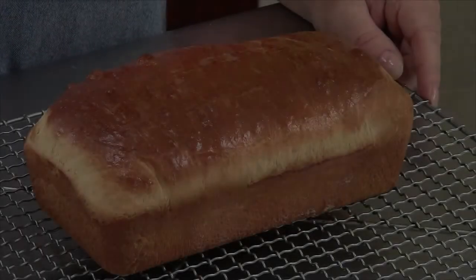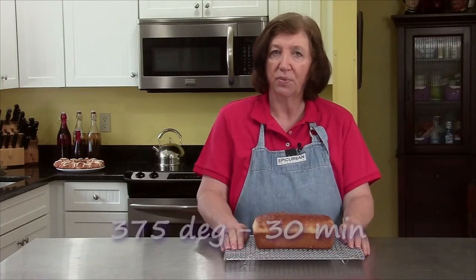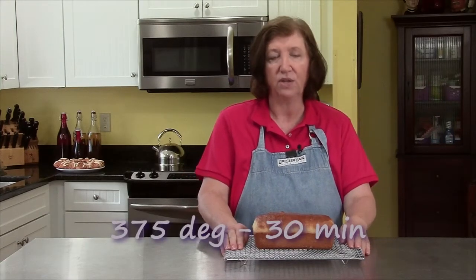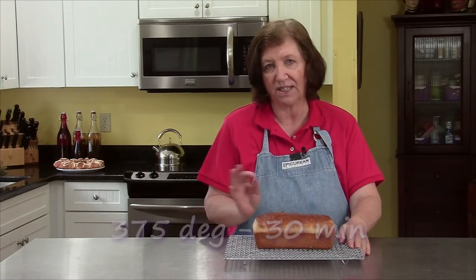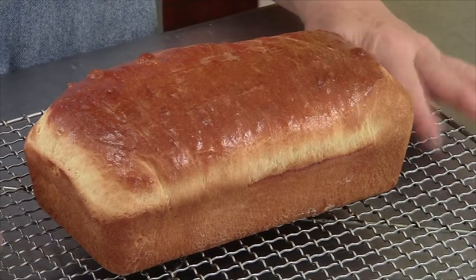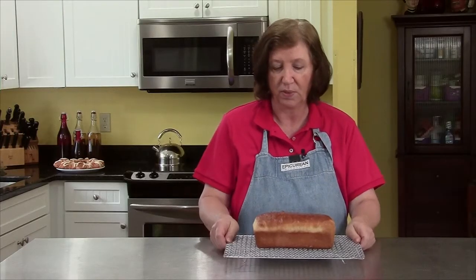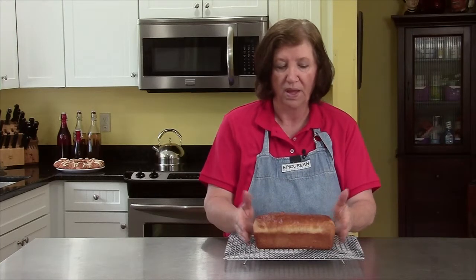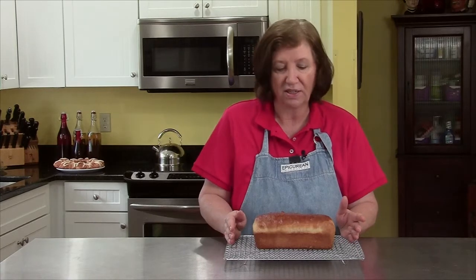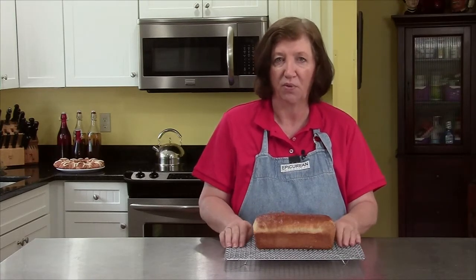Here's our brioche loaf out of the oven. After it rose, I brushed it with an egg wash and put it in a 375-degree oven for approximately 30 minutes. I used a long skewer from the side to make sure the center was clean before taking it out. I left it in the pan on a rack for 10 minutes, then turned it out. It's still pretty warm, but this is an absolutely delicious loaf. It may not look as special as a coffee cake, but this is going to be a great bread.